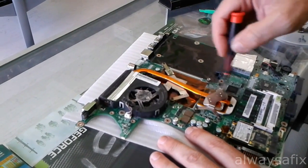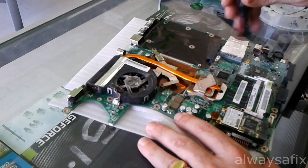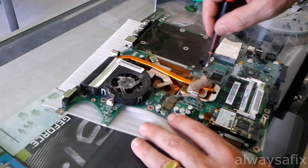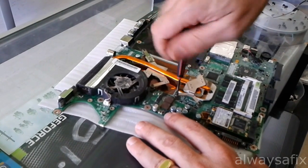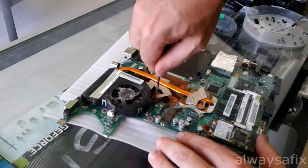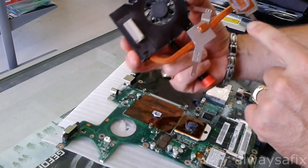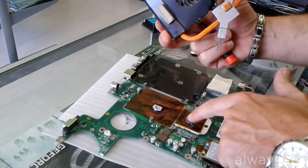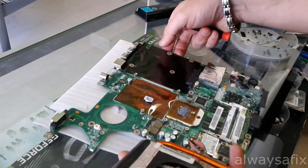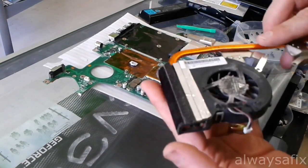So we're going to remove the cooling system here from the CPU and the GPU and replace the thermal compound, because if the computer has overheated, that thermal compound will not be doing its job anymore. As you can see, the thermal compound is sort of caked up and it's just really not doing its job anymore. So let's open up this fan.